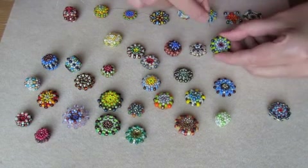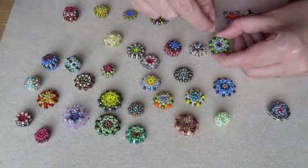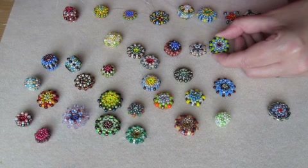Or you could start with five beads in the central ring. You can see these five black beads here.